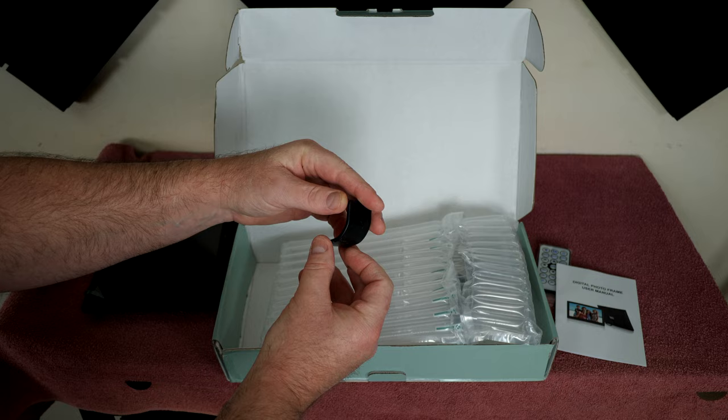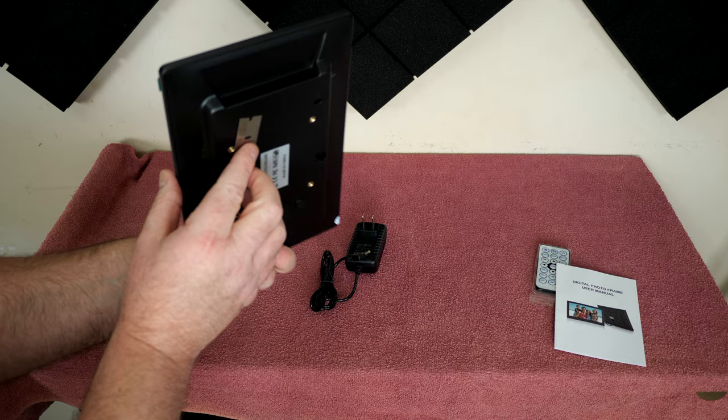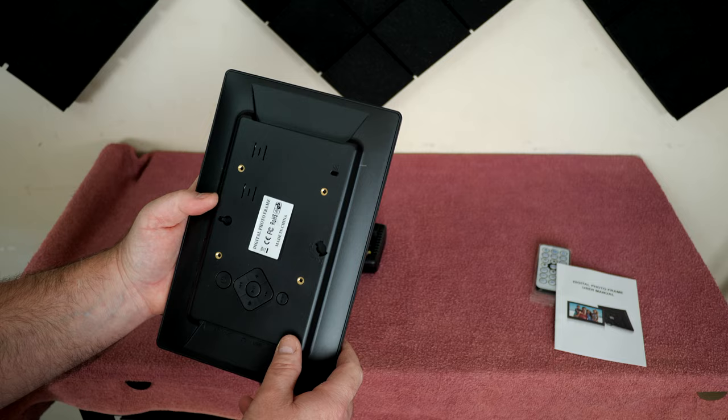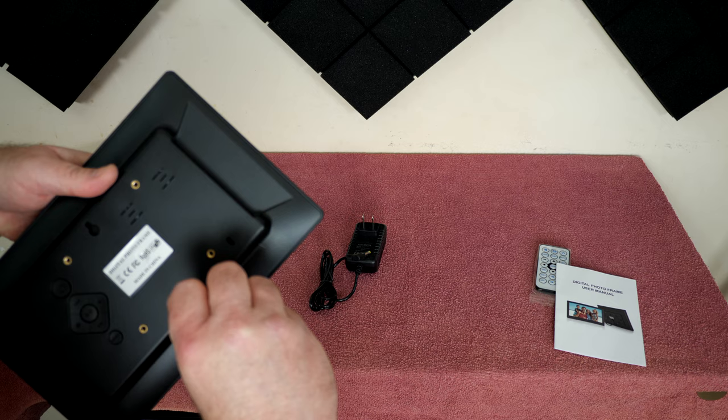There's a stand and a battery charger. Something's magnetic - my razor blade's sticking. My razor blade sticks! There's a magnet, something's magnetic in here. I don't know if it's supposed to be but it clearly is. So there's that. The stand looks pretty straightforward.